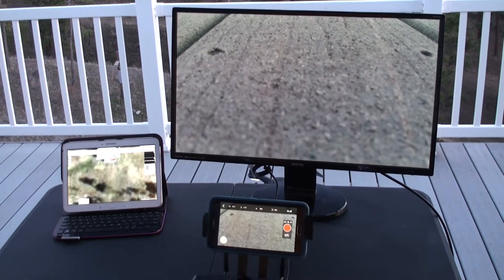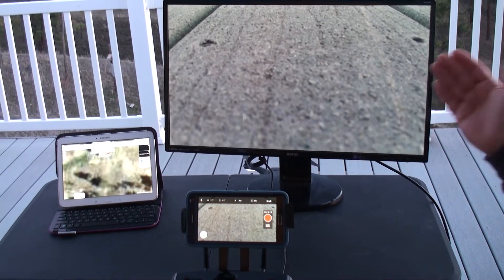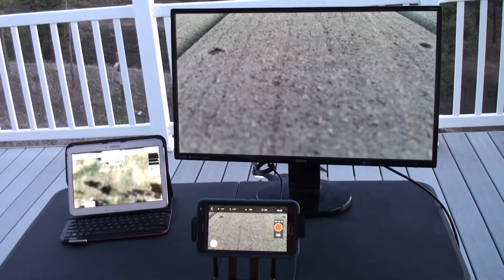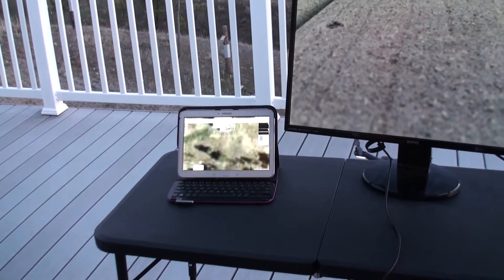The monitor is going to display exactly what the pilot sees. The pilot can use his phone, a tablet, whatever he wants, and the spectators can view it without all the extra added icons on the screen.